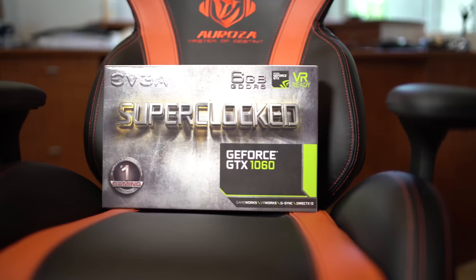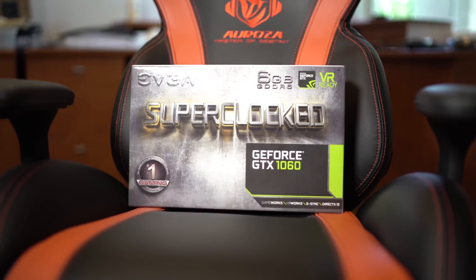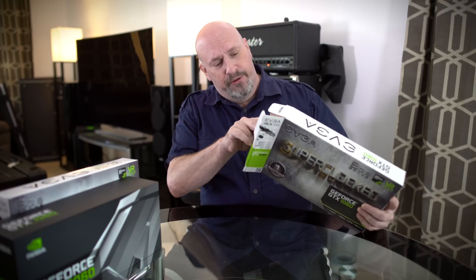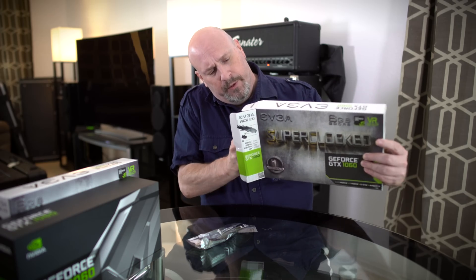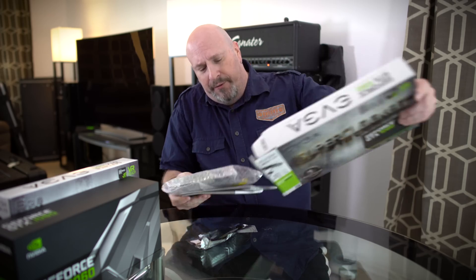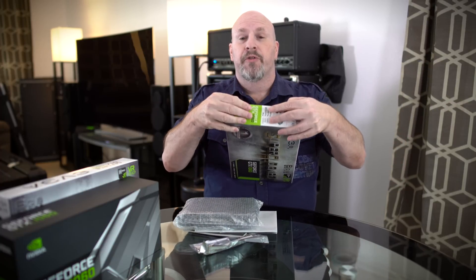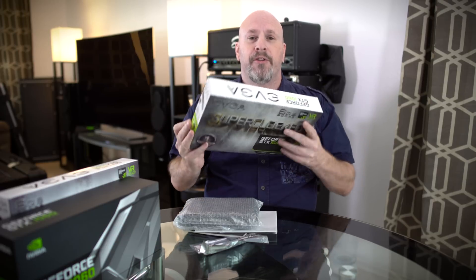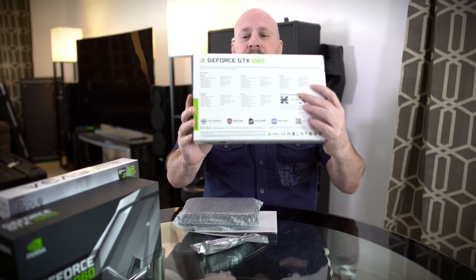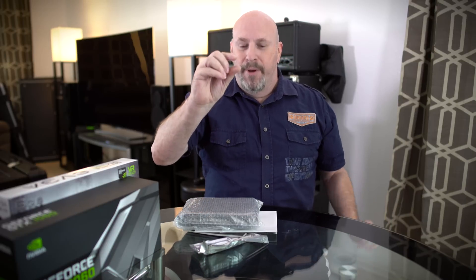But today we're here to check out the ACX 2.0 version of the GTX 1060, and this thing has some pretty amazing numbers. Inside the box you're going to see most of your standard stuff — cables, and of course the card itself. There's not really too much in the box for you unboxing fans out there — just the box, front, back, sides.